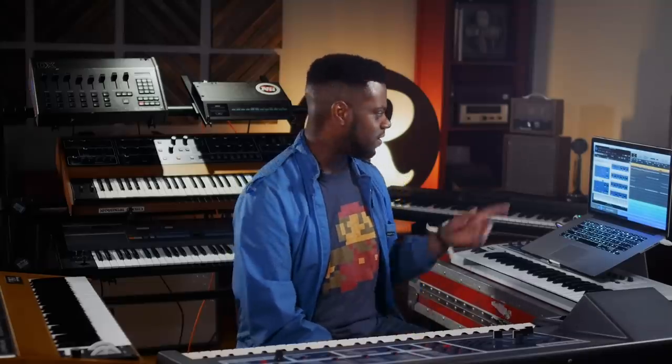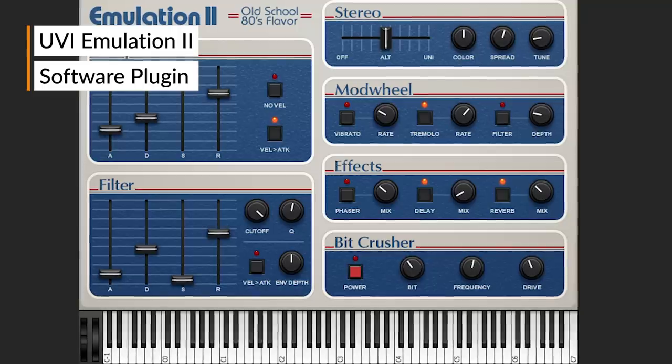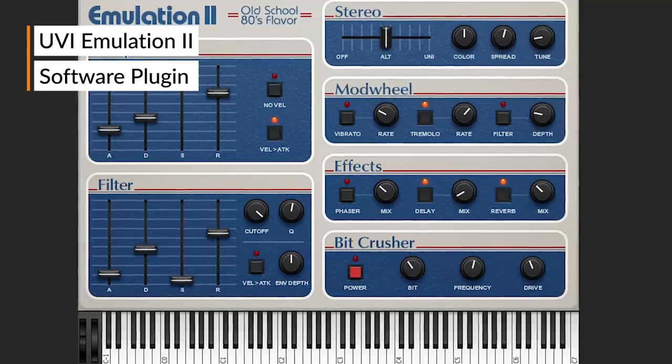So if you can't search the world for an Emulator 2 Plus or 2, and you may be short on funds, well, guess what? There's a standalone plugin called the Emulation 2, and we're going to use this plugin to demonstrate the bell pad.